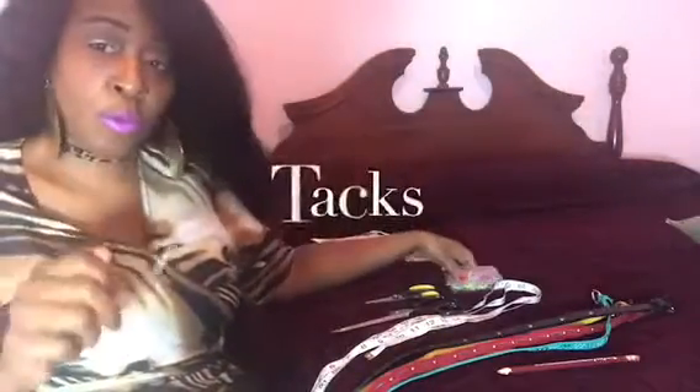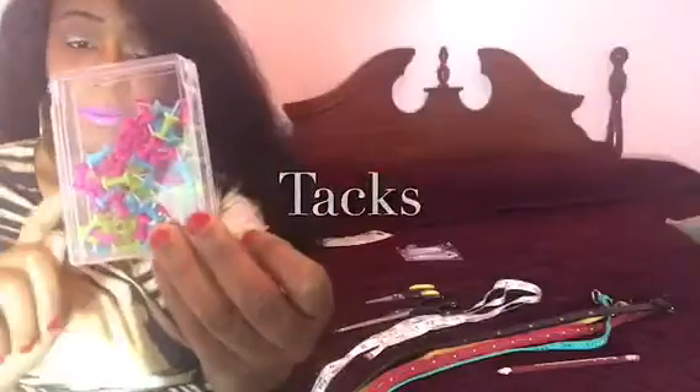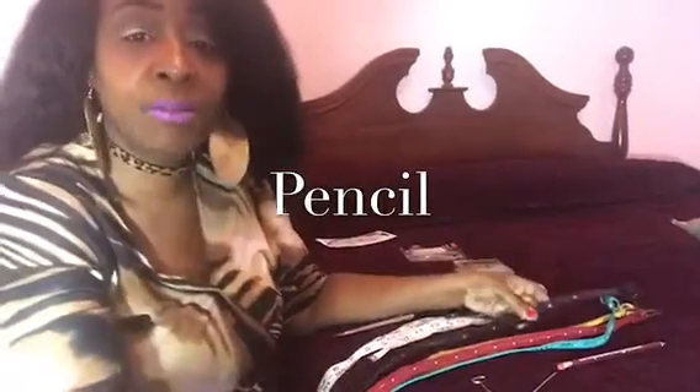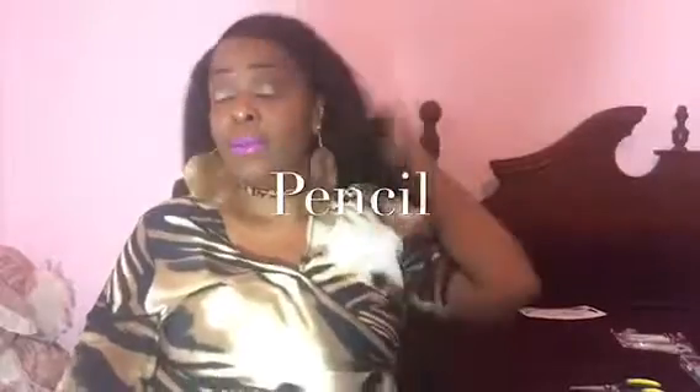Instead of going out and trying to buy a lot of things, I try to work with what I have at home. I also use these little tacks here. And you need a pencil or ink pen. So since I've showed you all of the things you will need, I'm going to go ahead and get started and show you guys how to make my chokers.